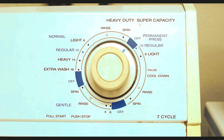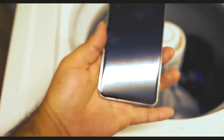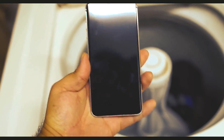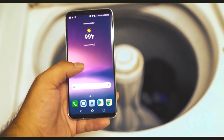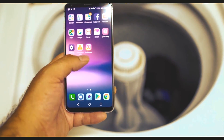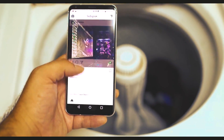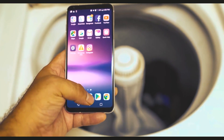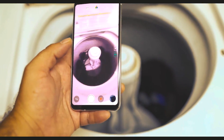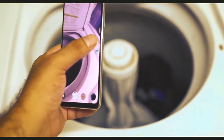So there you guys have it — about 25 minutes inside of a washing machine, and the V30 is working just fine even after the water test. It's kind of crazy. I can still scroll and everything. The phone is completely and utterly up and working. Everything is working on it.